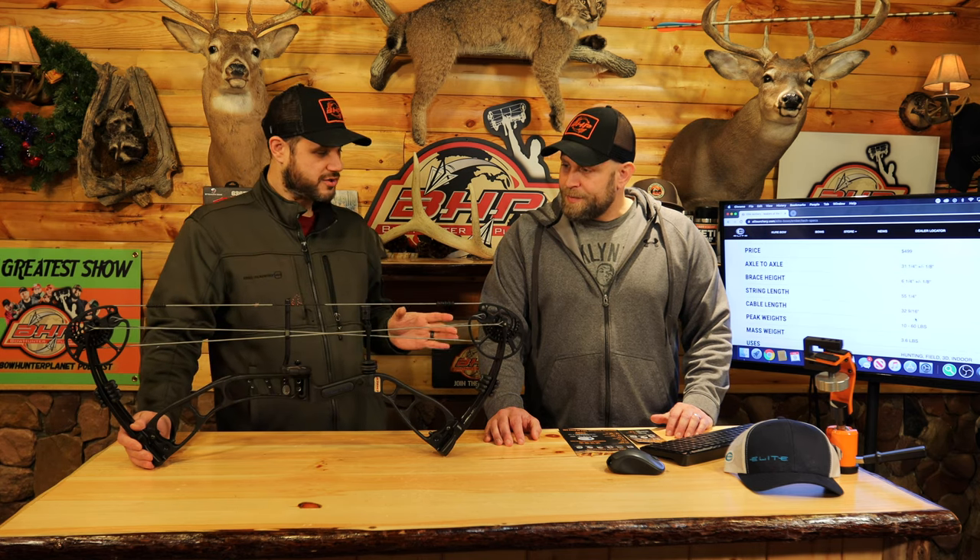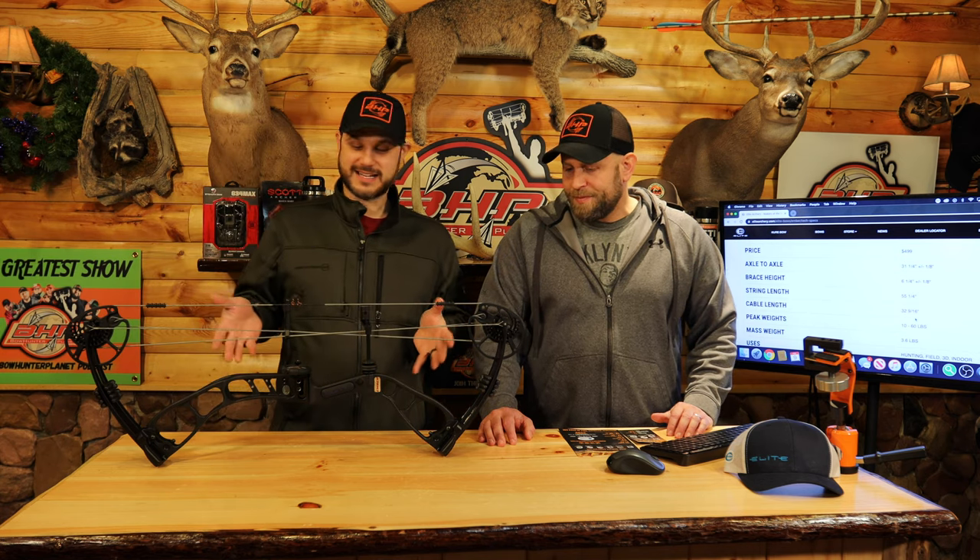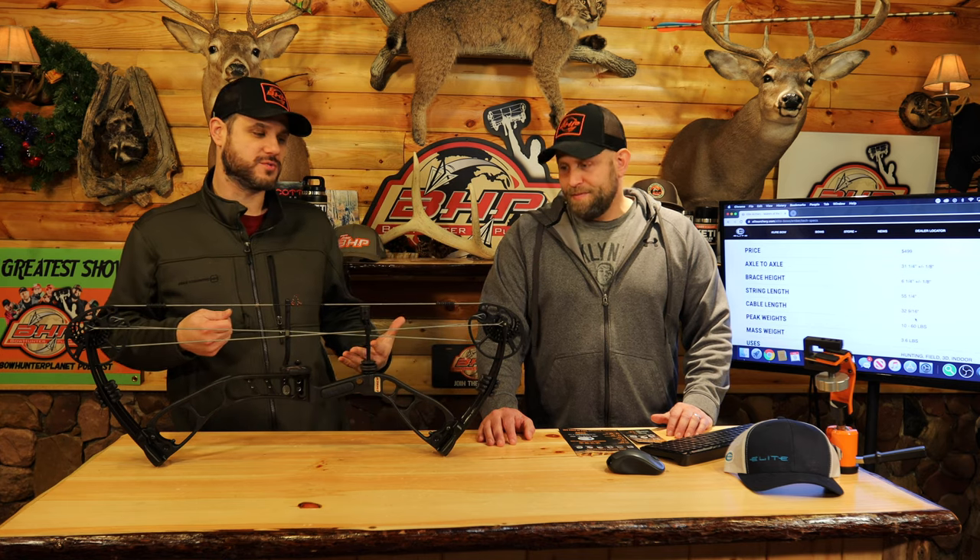And also the ability — and I know you'll go through the specs in a minute — but the ability to have adjustments. When I see this bow, I don't necessarily think of just a child or a woman. I think of me, honestly. This is everything I want. It's super light, it's got tons of adjustability. Sure, it only goes to 60 pounds, but a lot of guys are going to 60 pounds. I'm only shooting 60 pounds, so I can max this thing out and maybe even think of going to 55 and have a super light, compact bow that I can get in and out of the woods with.